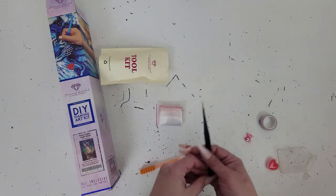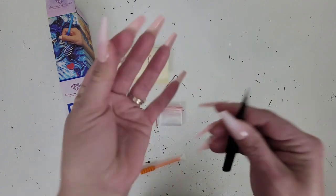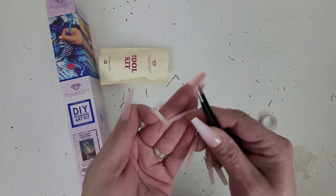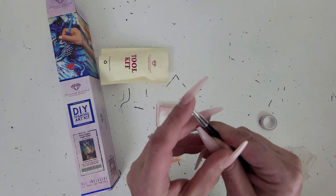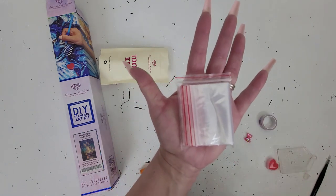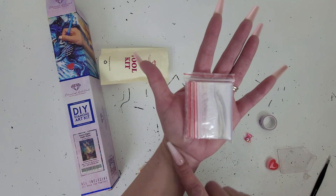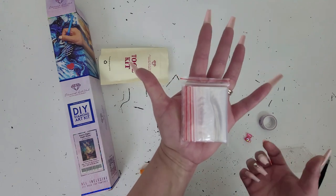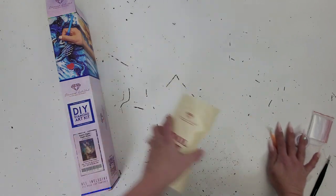Again, since this is a square kit, we get a set of tweezers — and these are short, so I recommend keeping the cover on the tip when not using them. Then you get a bag of baggies, so you can either kit up or kit down with these. I like to kit down because I like to save my drills. That's it for the tool kit.